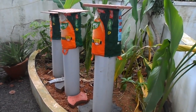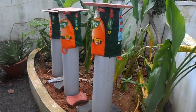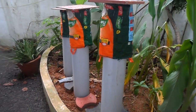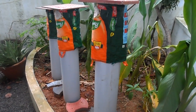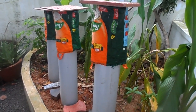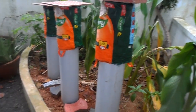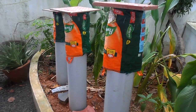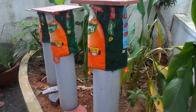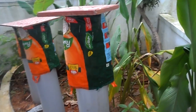This is pipe composting. We have three pipes here as you can see. The first one is empty, the second one is in use, and the third one is already full with waste and composting in progress. Let us see the first pipe.